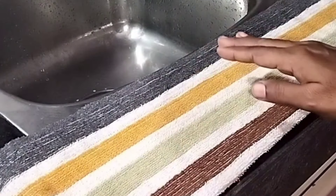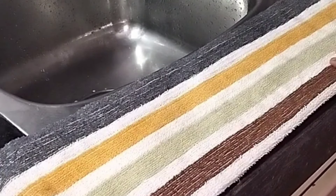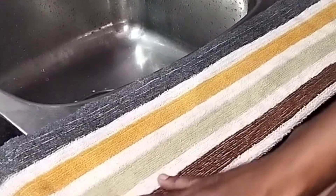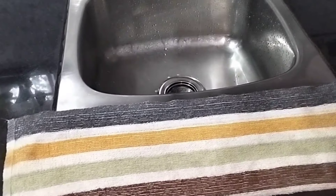You can put a towel on the floor. The towel will be useful for you. Now let's take a shower and put a towel on the floor.